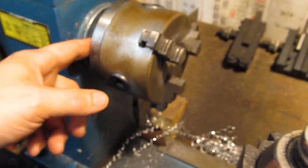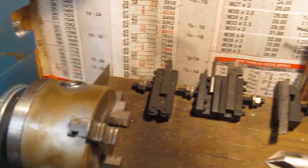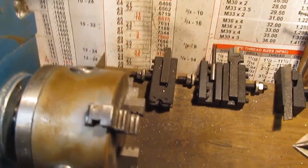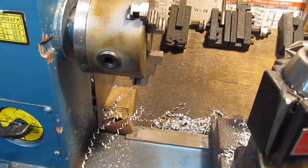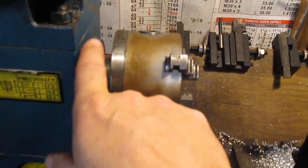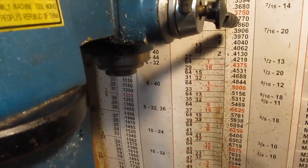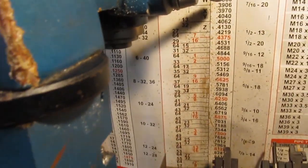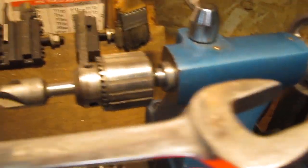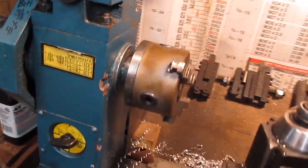Another question was: is the spindle tapered so you can use taper attachments like this? The answer is yes — it is Morse Taper 3. As I tried to say in the previous video, that's kind of silly, because the tail stock is Morse Taper 2 while the mill spindle is Morse Taper 3. That means you need different tooling for the tail stock and the mill spindle.